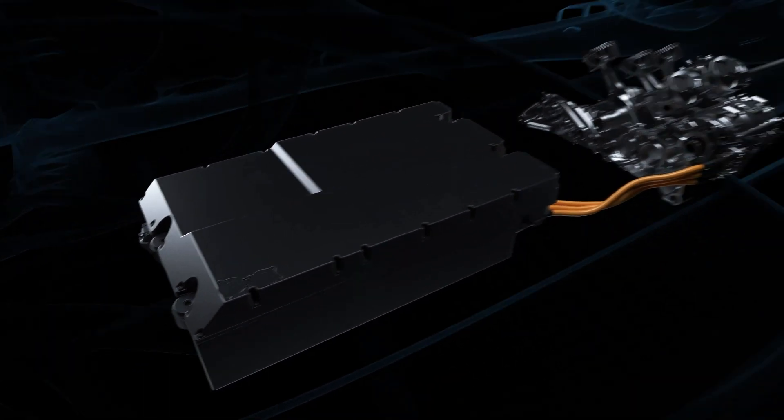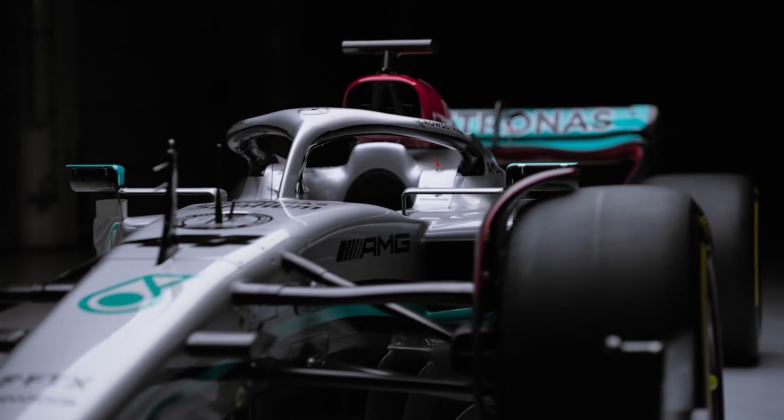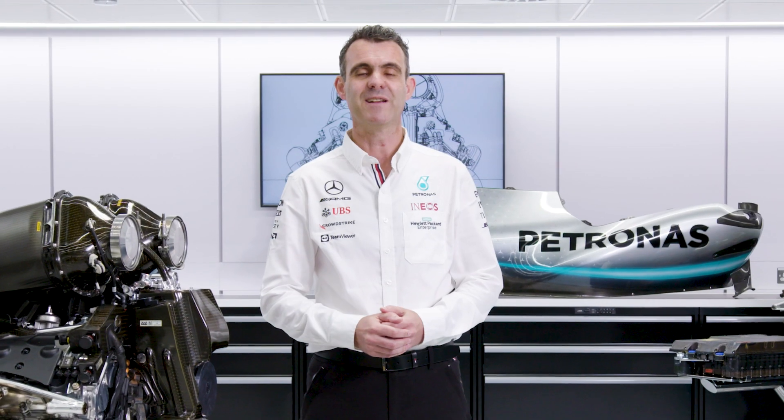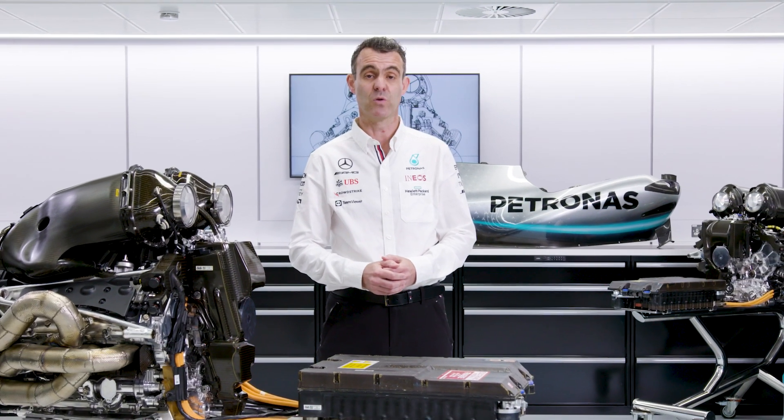The Control Electronics makes up the top half of this ERS module, with the battery in the bottom half of the module. I hope you found that insight into the Control Electronics interesting. In the next episode, we'll talk about the Energy Store.